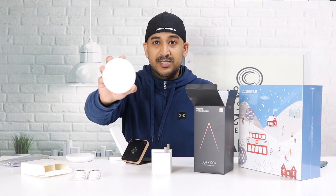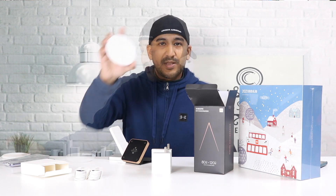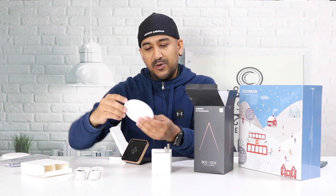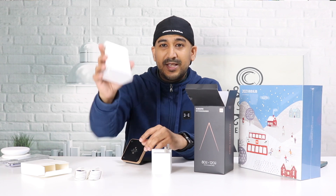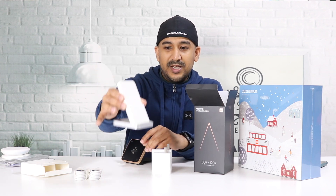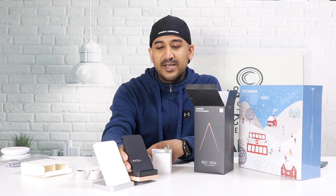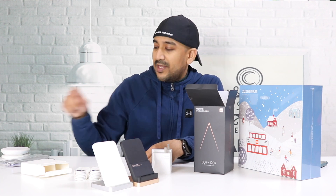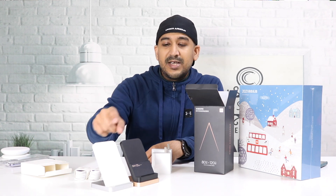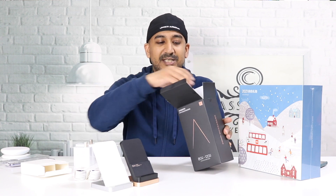Xiaomi's first wireless charger was 10 watts, then they came with 15 watts, then 30 watts with the Mi 9, then 55 watts with the Mi 10 Ultra. So it's been 10, 15, 30, 55, and now we're going to unwrap the beast — the 80-watt wireless charger.